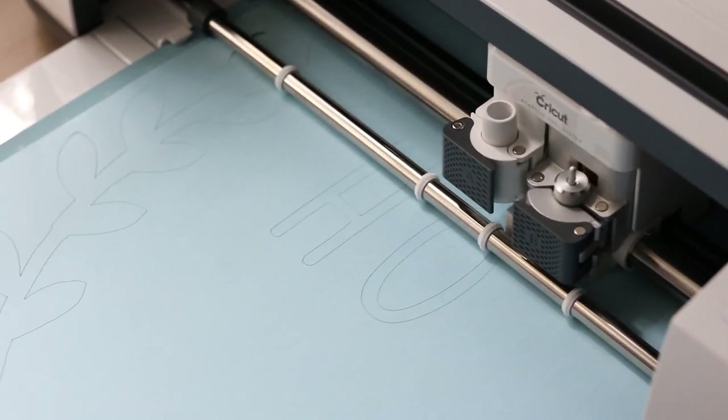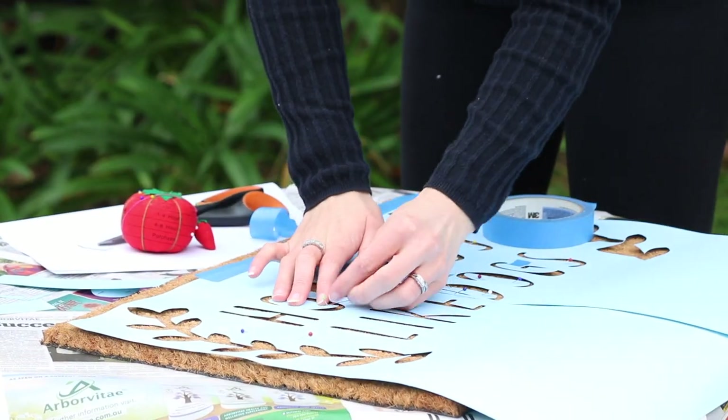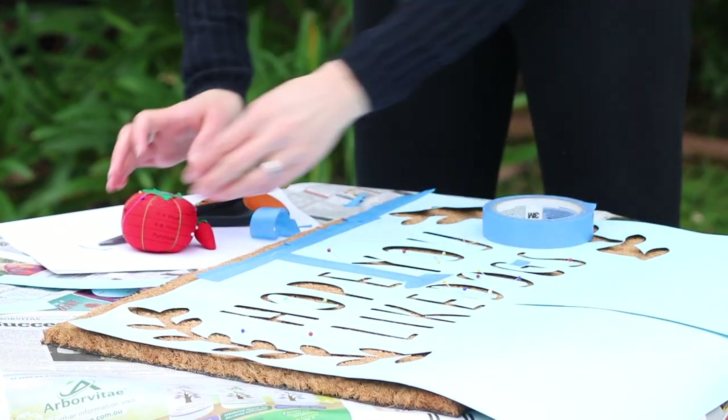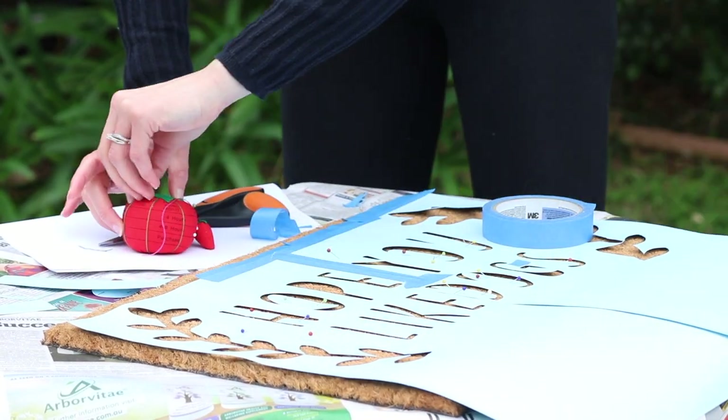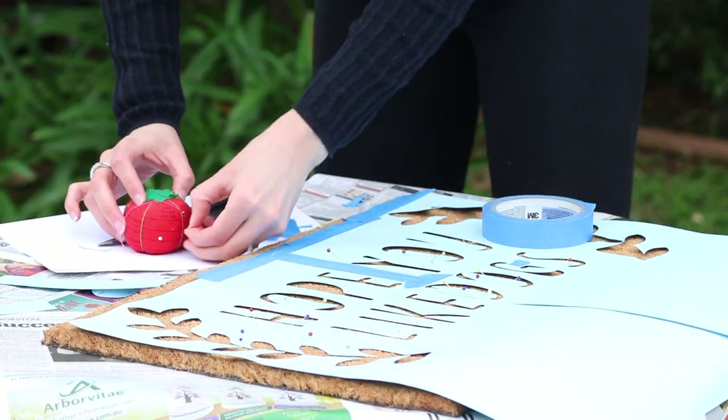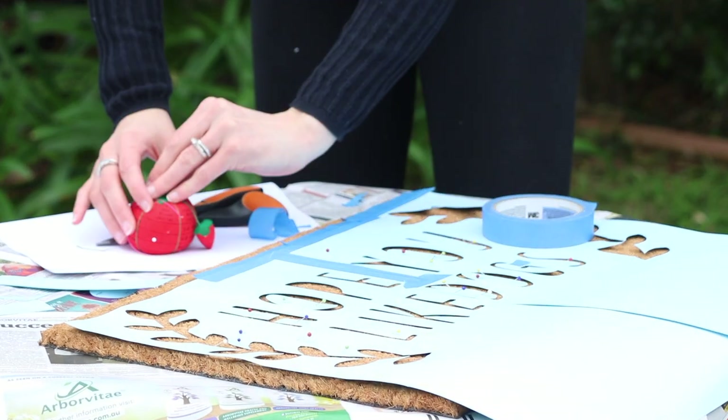Then it's time to cut! Once your stencil is cut, it's time to prep your mat. Because you're going to be spray painting, you want to work in a place where overspray doesn't really matter. If you're like me and don't have a spray booth, head outside to the grass and cover your surface with newspaper or a drop sheet to protect it.